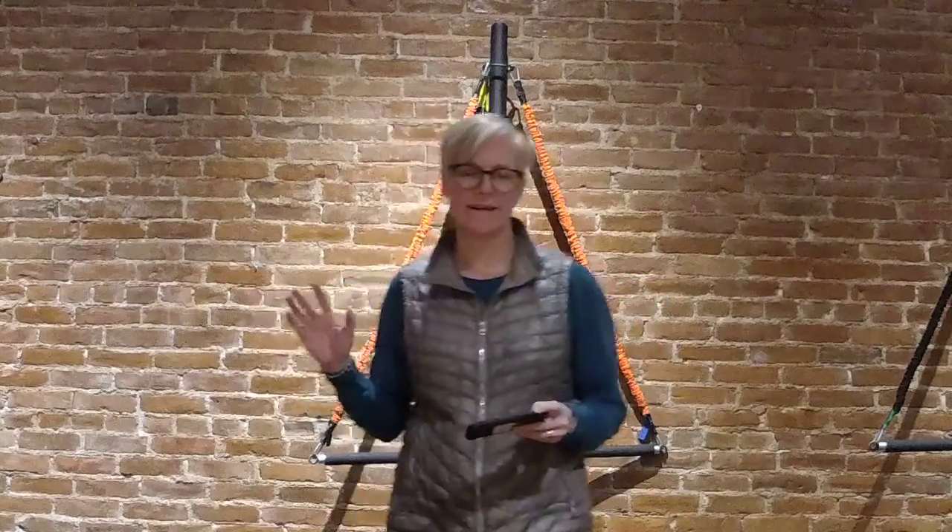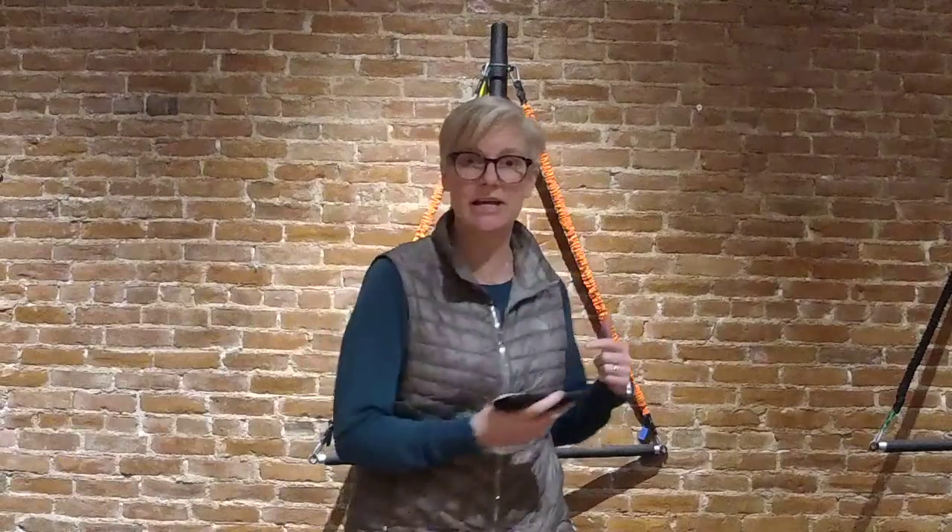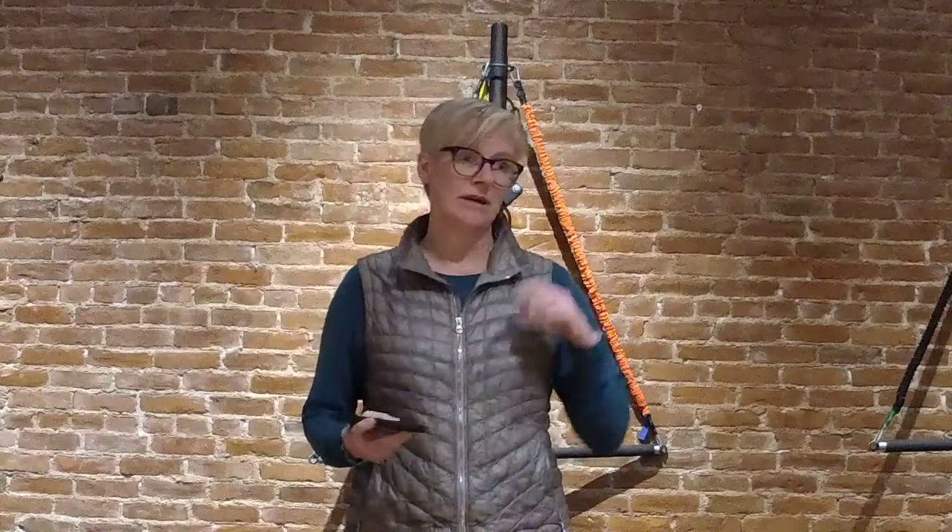Hey guys, it's Robin here at Be Fit. It's been a beautiful day today, cold and sunny here in Williamstown, and I'm thinking about golf. If you like to golf and you don't get paid to golf, that means you probably don't put a lot of time and energy into getting your body ready to swing that club and walk the course. I had one of my favorite clients in here today.